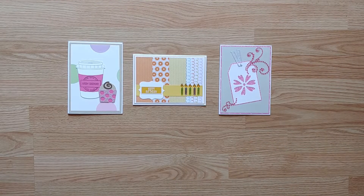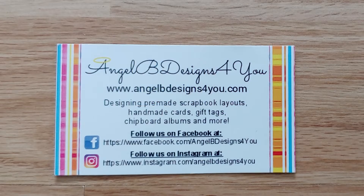All of our cards include plain white envelopes and all items ship for free. Thank you for watching our video.